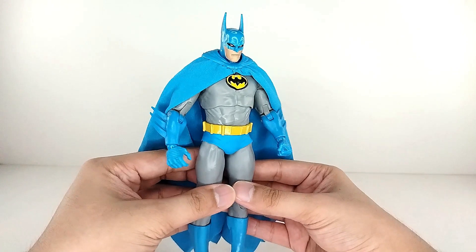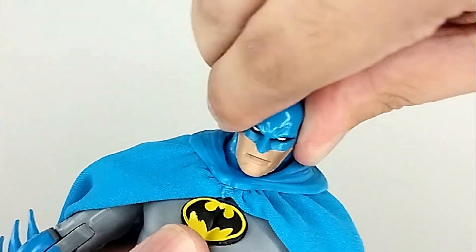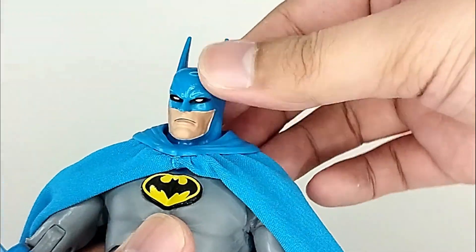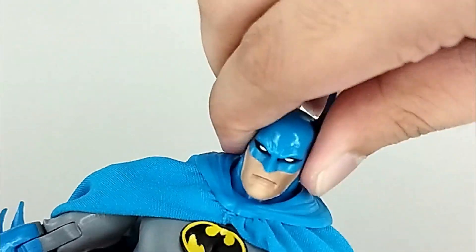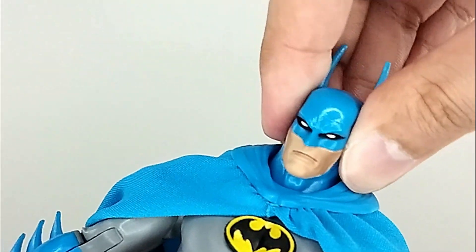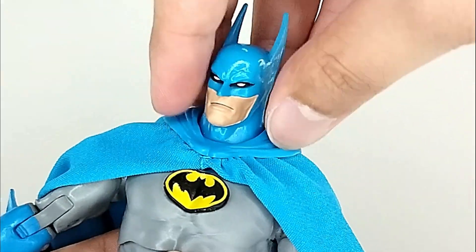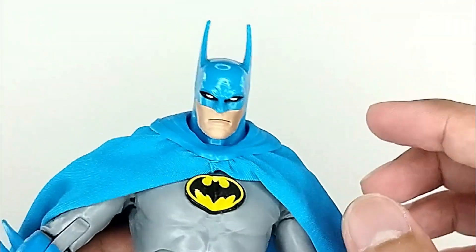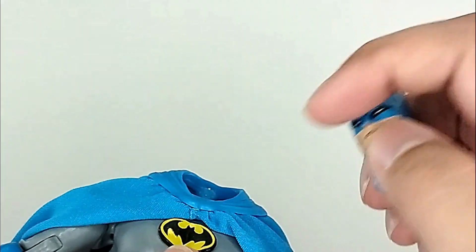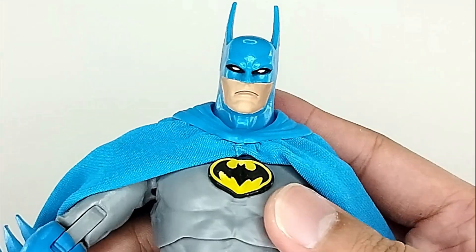For articulation: the head has a ball joint so you can move it side to side, up and down, and tilt it. Movement depends on how deep the head is pegged in. One issue: if you keep moving it there could be a stress mark, but it won't be visible once covered by the clock cape.